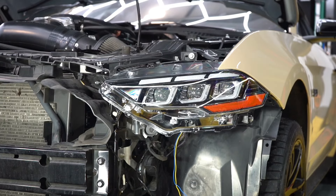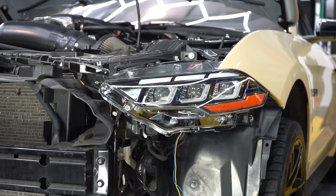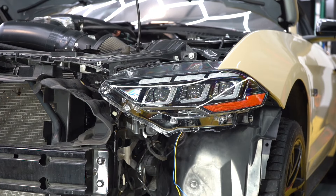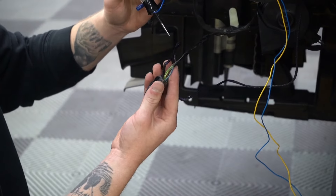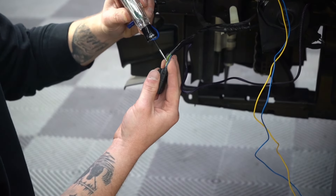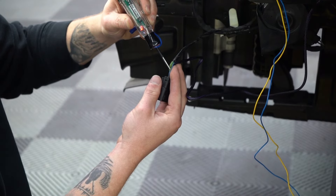Now at this point of the install we can be finished; however, there are a few additional wires that you can hook up in order to add a sequential turn signal to the headlight itself. In order to find the correct wire to tap into, we're going to turn our hazard lights on and use a tester to find the correct turn signal power wire.